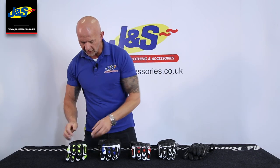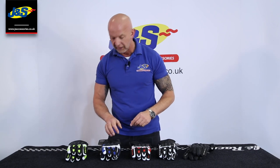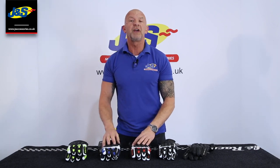Beautiful. There we go — the brand new Frank Thomas Street Glove. Don't forget to like and subscribe.